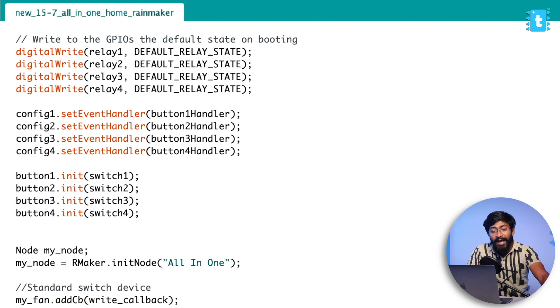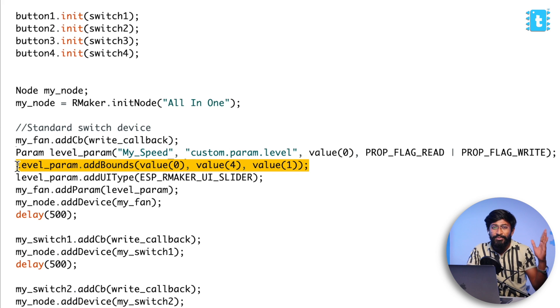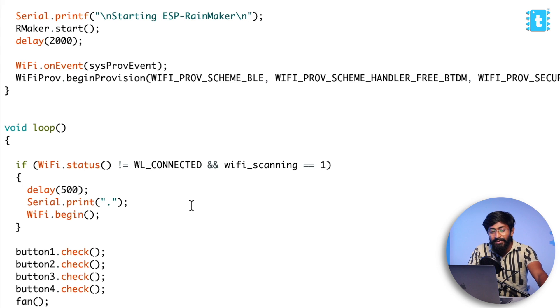I added a custom parameter to set the level. In the actual fan device that comes with Rainmaker, it has a value ranging from zero to 100. But I want to map it to only zero to four because I have a four-speed controller. So I created my own custom device and set the value from zero to four at an interval of one. This line adds a slider from zero to four only. The rest of everything is pretty much the same in the code.